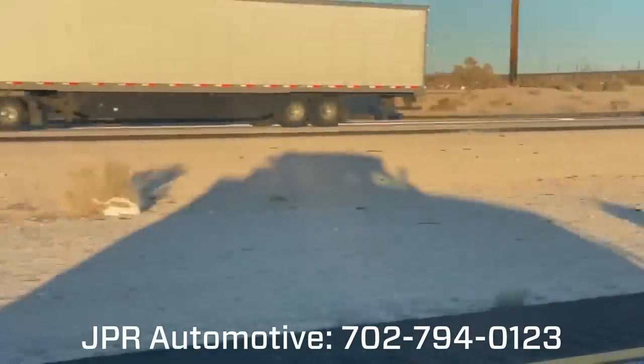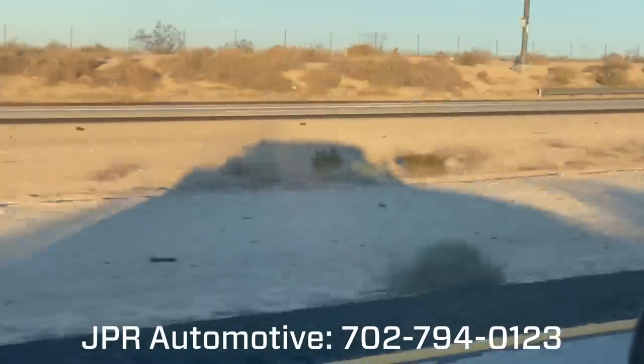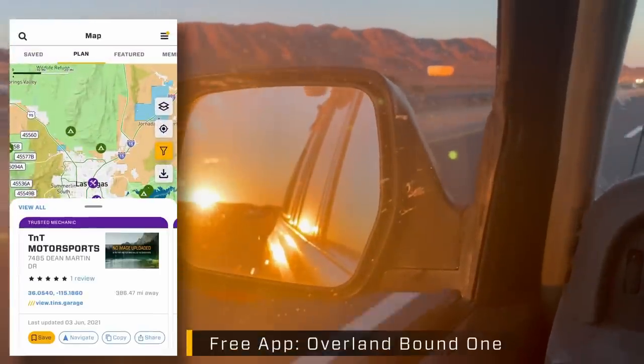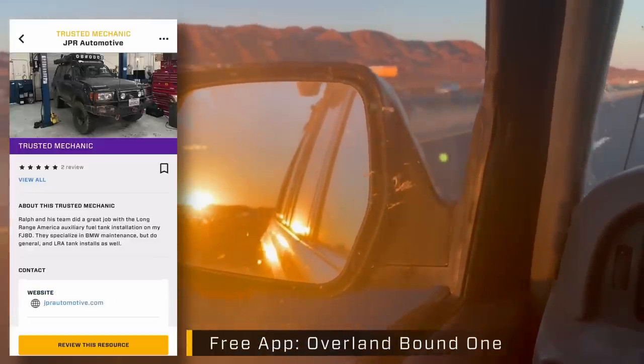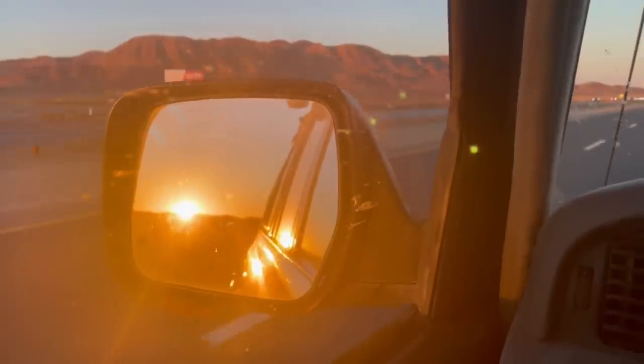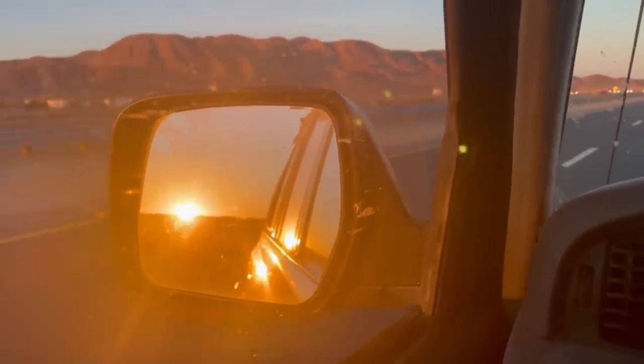Thank you to Ralph and Anna for hosting and for doing the install. Thank you to Long Range America for an awesome tank. JPR Automotive is a trusted mechanic in the Overland Bound app — download it now. Until next time, outfit, explore, and we'll see you on the trail.